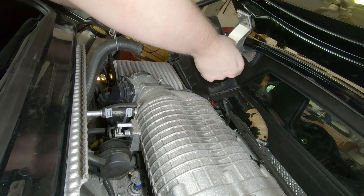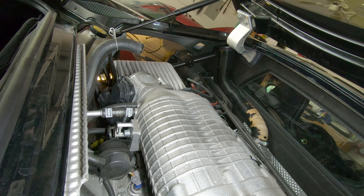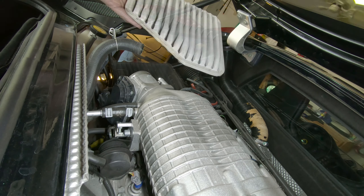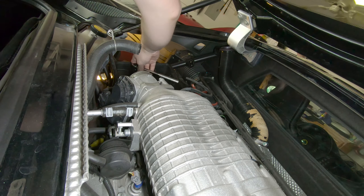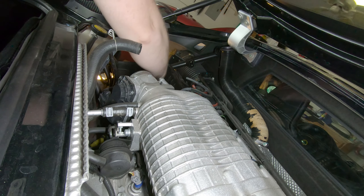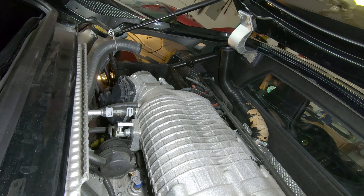We gotta pop these little hoses off too. There we go. And they want you to take the MAF off — I got the bottom. Now that is definitely a Lotus-specific filter. I might be going out of order on the steps, but I figured we gotta take these bolts out. I saw them, so I was like, I'm taking them out.